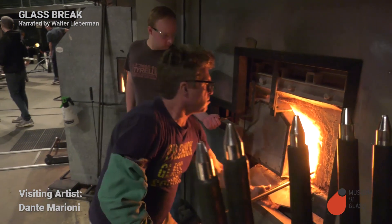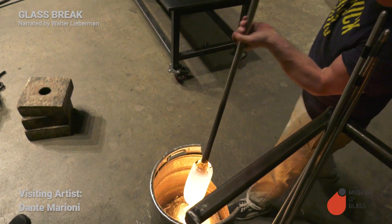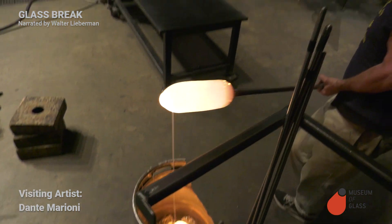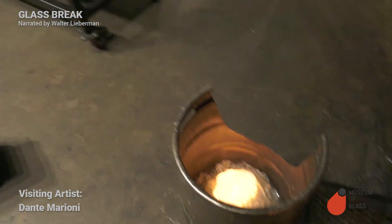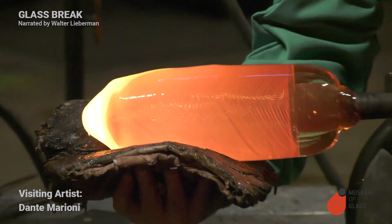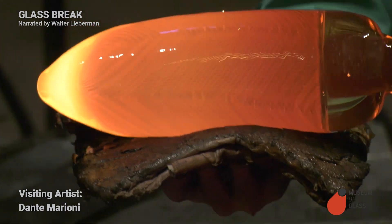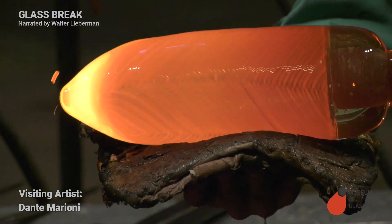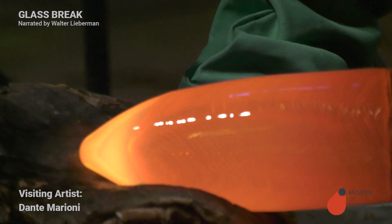Dante coats his bubble with some fresh hot molten glass, and drips a little off into that steel can. We'll save that glass, and it will eventually go back into the furnace. Dante is now shaping the glass with a pad of wet newspaper. As long as the newspaper is wet, it doesn't burn too much and it doesn't leave any marks as he shapes the glass.